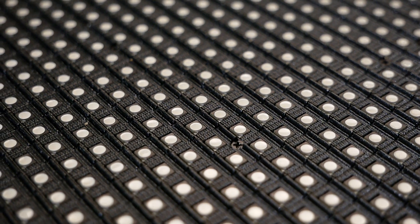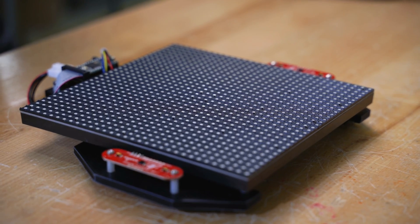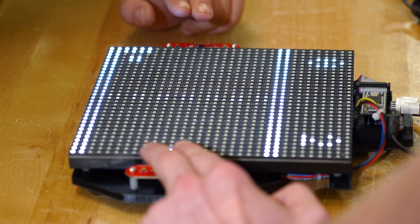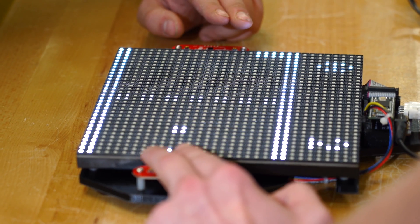I used a 32x32 LED matrix for the graphics and a Teensy 3.2 on a Smart Matrix Shield to read the sensors and control the game. Everything was programmed in Arduino.